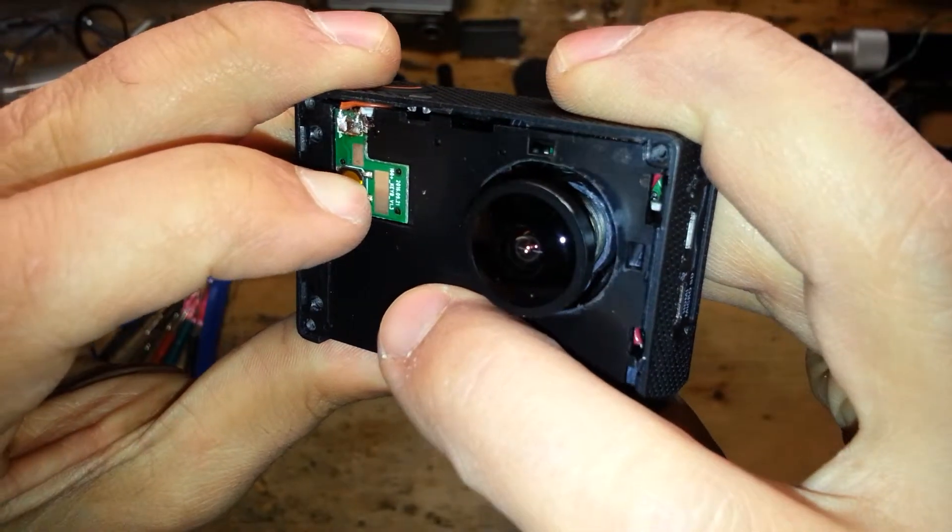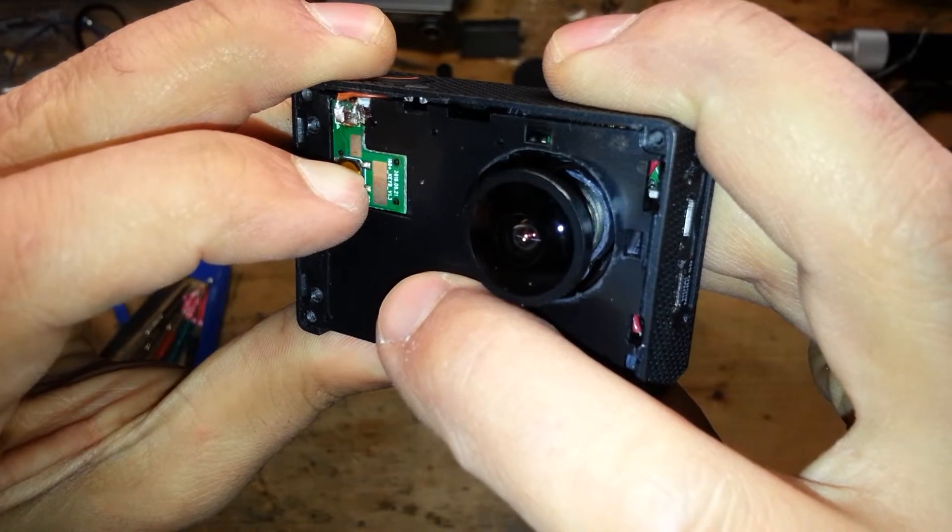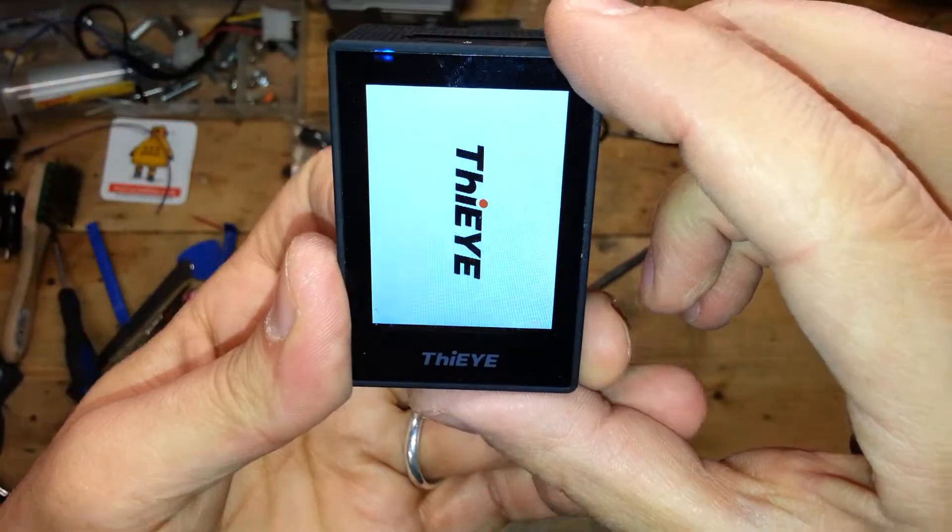Insert the battery, switch on, play — and yes, it works!